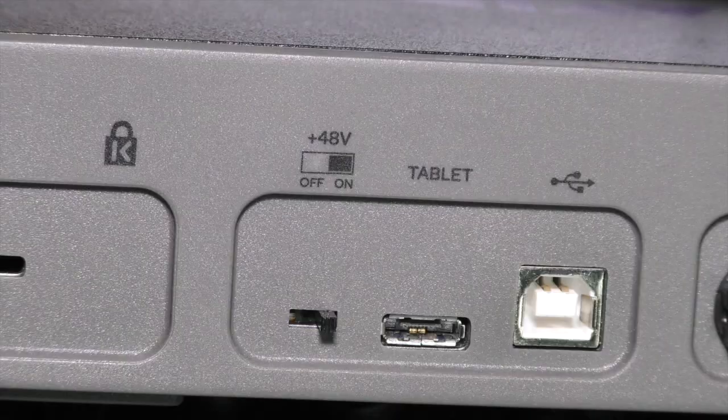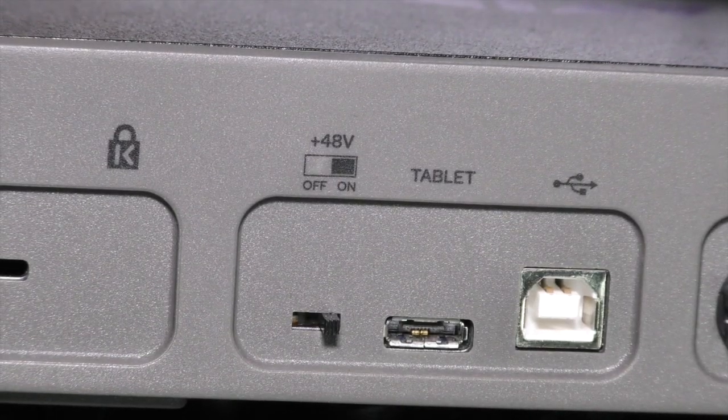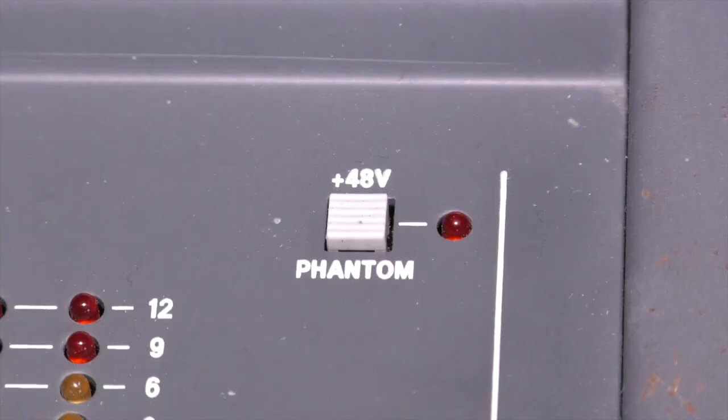These two microphones are both condenser microphones, which means they need power — what they call phantom powering, which is 48 volts. They'll work with anything from 26 volts to maybe 50-something. Generally the switch is labelled as 48, even though it may not be exactly that. The power is sent down the microphone cable, and most interfaces have it built in, so it's something you don't have to worry about. You just have to remember to turn it on if you're using a condenser mic.